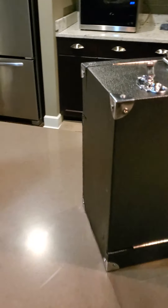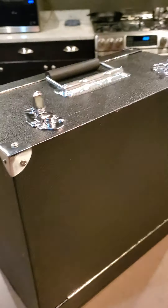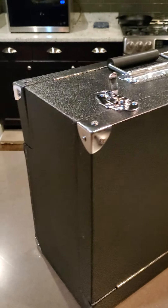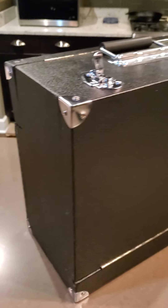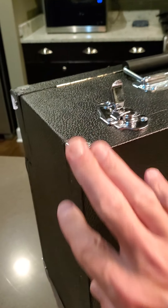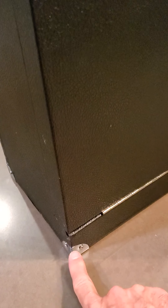The tolex is probably going to get banged up with reasonable use, but you could actually redo the tolex at some point. You can see the nickel plated corners to protect the corners, and you've got your 12 inch hinge on there.